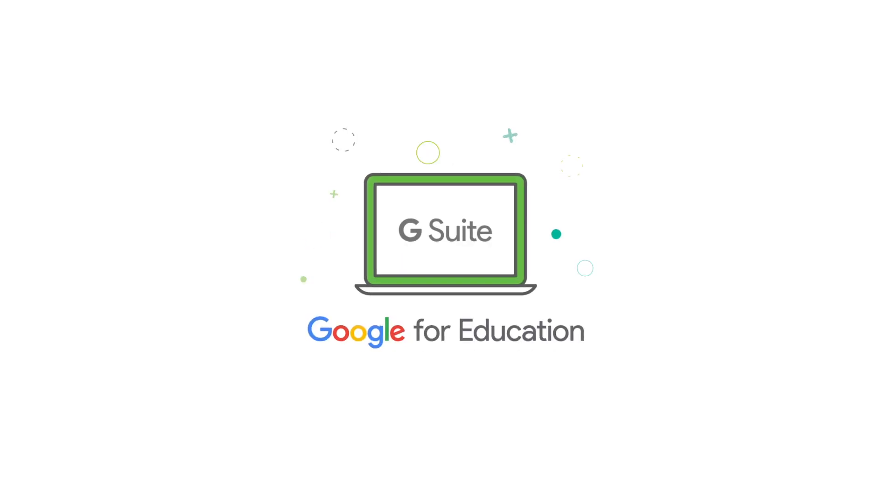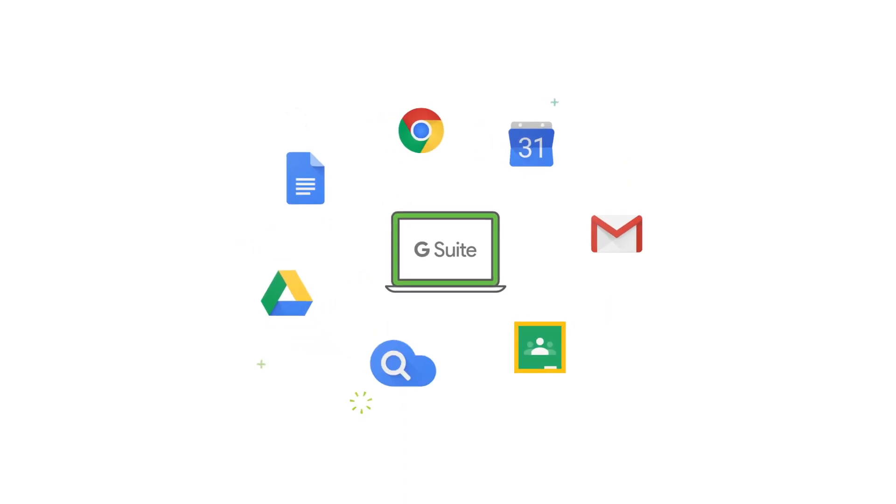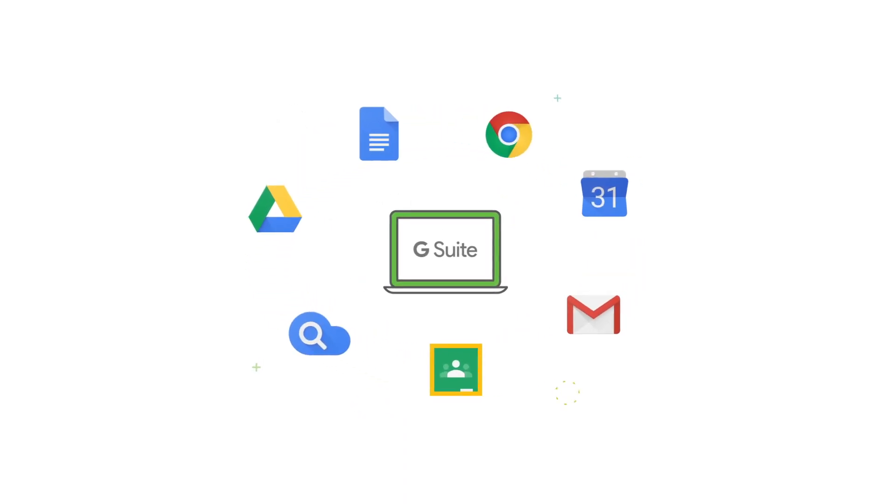So you're using Google for Education in your school — great choice. G Suite, Classroom, Chromebooks. What a package.